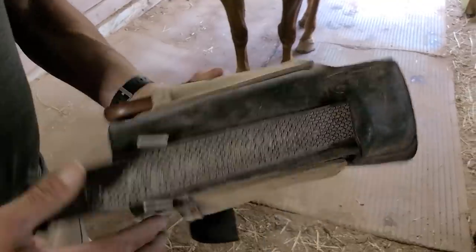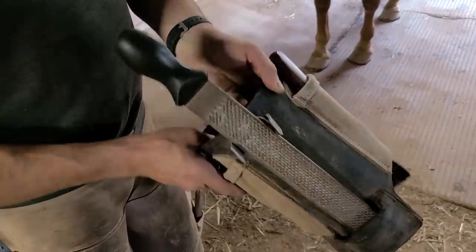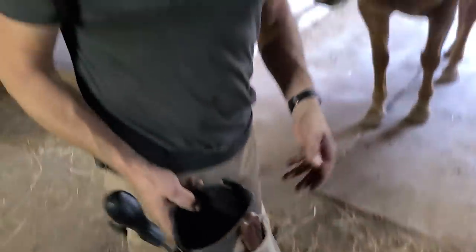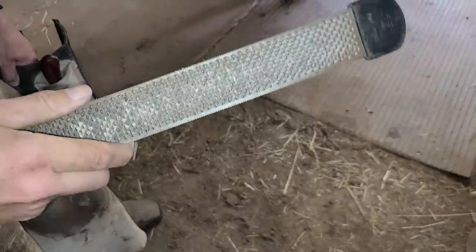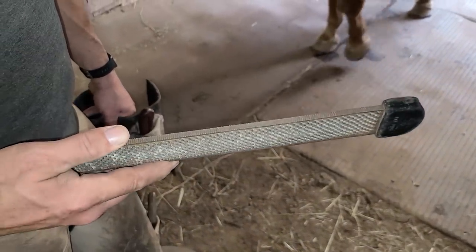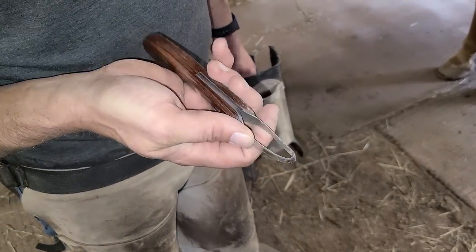Hey, do you want to tell me what that was you just put on your leg? So this is basically just a holder for my rasp and my loop knife that I use for trimming and shoeing the horses. It's just easier to grab the equipment when it's on me rather than on the ground. So this is just a hoof rasp — it's abrasive on one side and a little smoother on the other. We usually use two of them: one is for the hoof, and the other we use when we're putting nails or filing down metal, because that dulls them out faster. And this is a loop knife — it's designed to trim out around the frog to get the debris stuck in between the bars.